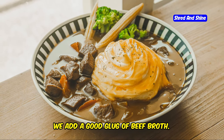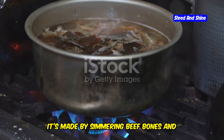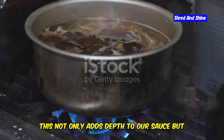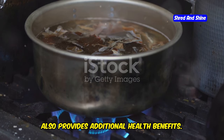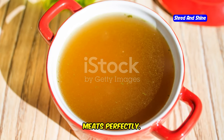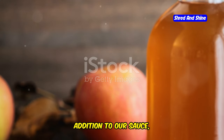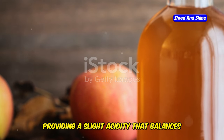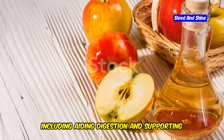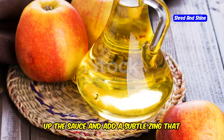Next, we add a good glug of beef broth. Beef broth is another staple in the carnivore diet, known for its rich, hearty flavor. It's made by simmering beef bones and connective tissues, which releases collagen and other nutrients into the broth. The beef broth helps to thin out the bacon fat, creating a smooth, pourable consistency that coats your meats perfectly. Then a dash of apple cider vinegar for a touch of tang, providing a slight acidity that balances out the richness and brightens up the sauce.